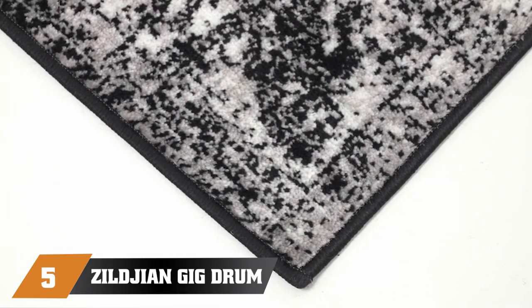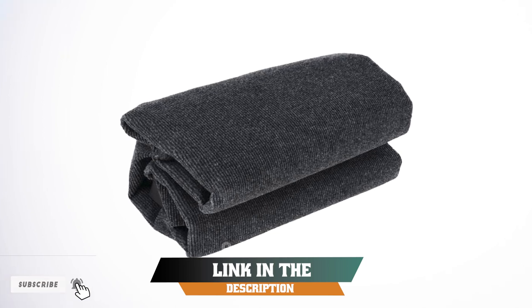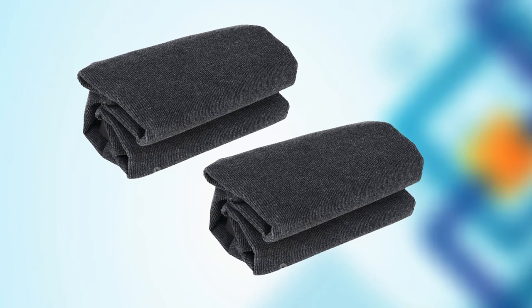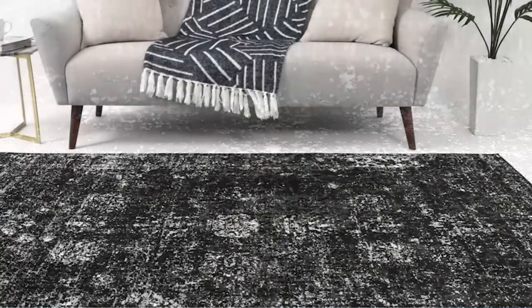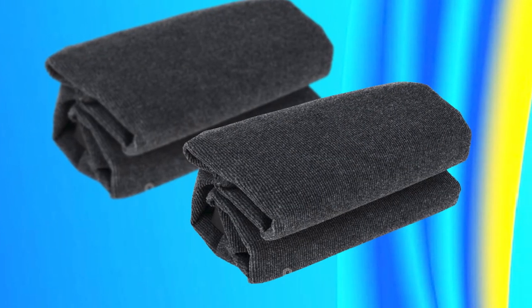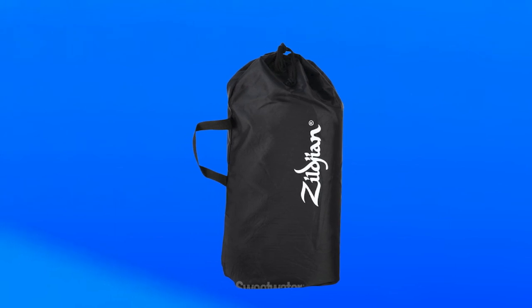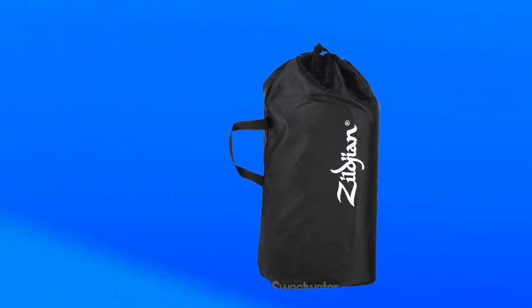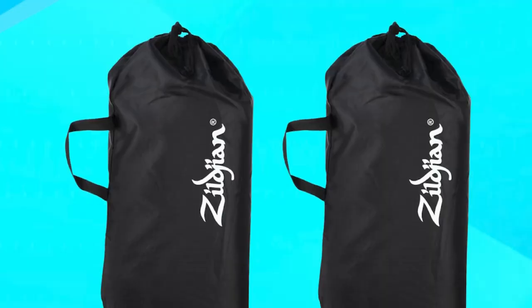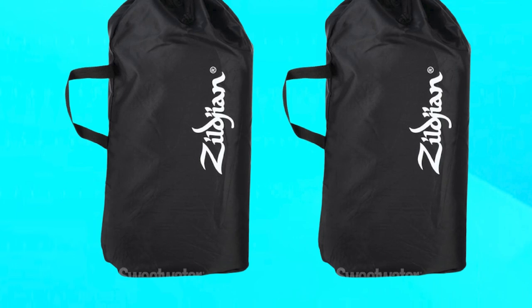At number 5, we have the Ziljean Gig Drum Set Rug Z-Jigger — an excellent accessory for drummers looking for a reliable and durable rug to keep their drum set in place during performances. The rug is made of high-quality materials and features a non-slip rubber backing that keeps it firmly in place on any surface. It measures 6.5 feet by 5 feet, providing ample space for the drum set and other accessories. The Z-Jigger also includes a convenient carrying case, making it easy to transport to gigs and rehearsals. Overall, the Ziljean Gig Drum Set Rug is a great investment for any drummer who wants to ensure their equipment stays put during performances, while also providing a stylish and professional look.